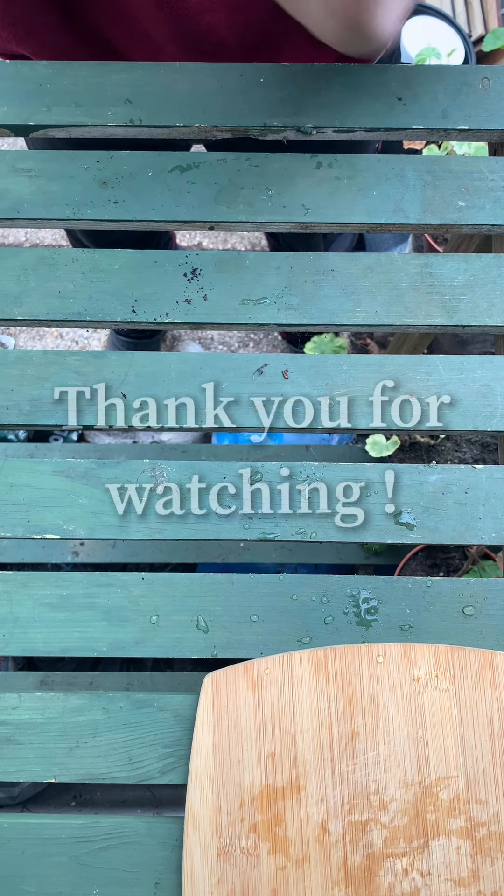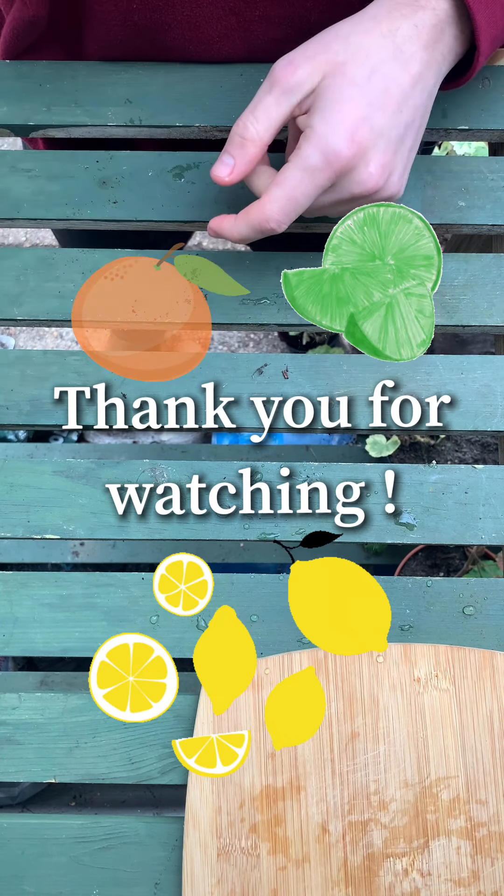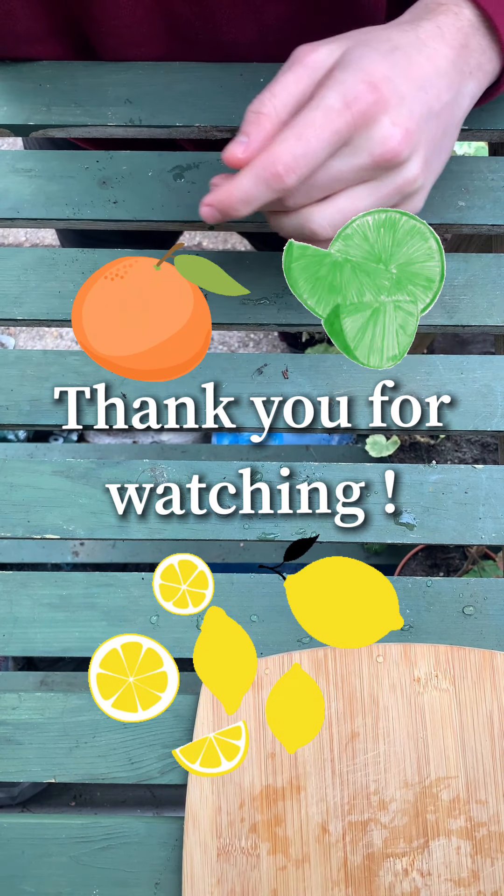I hope you enjoyed this video. Any questions, just leave a comment and ask what you like. Hope you get some nice trees — thank you!